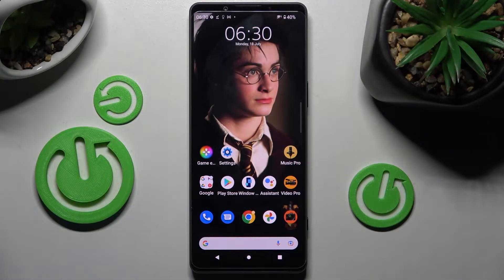Hi, in front of me is Sony Xperia 1.4 and today I would like to show you how to operate one-handed mode on this smartphone.